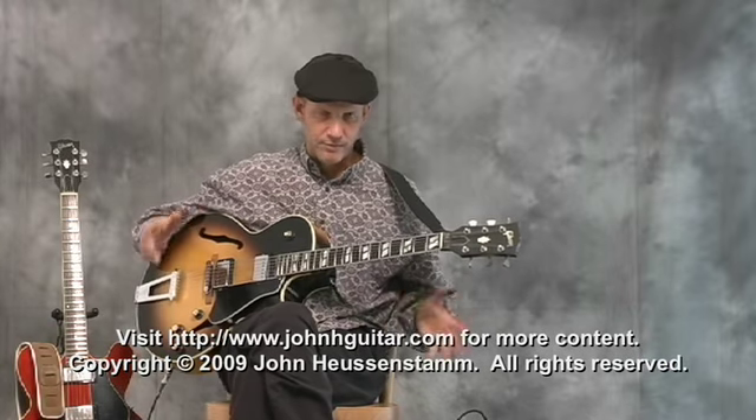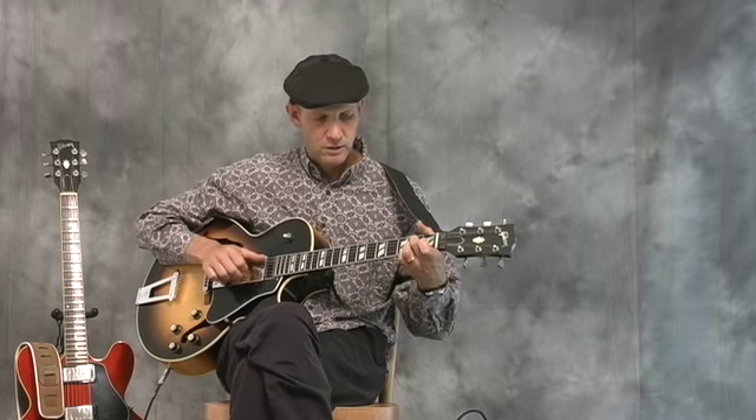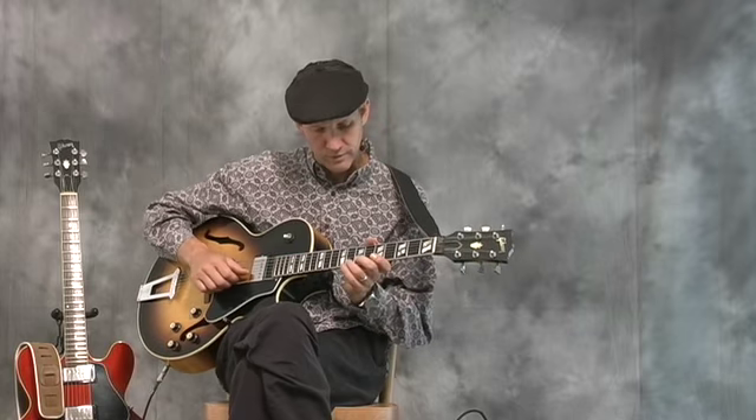We've been learning about the blues, learning some chords. Now I'm going to incorporate some of our riffs in here. I was just thinking of this one a few minutes ago.